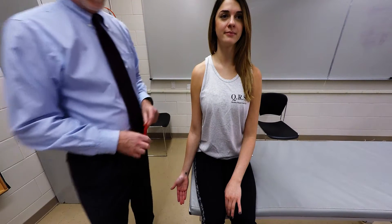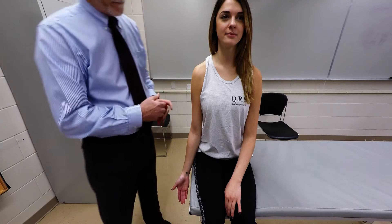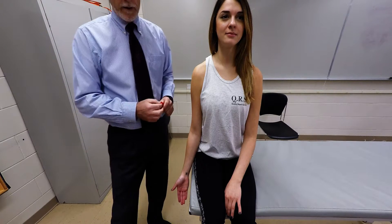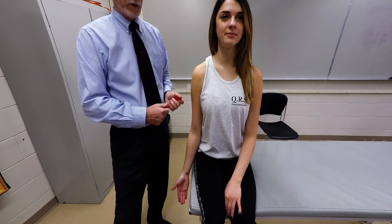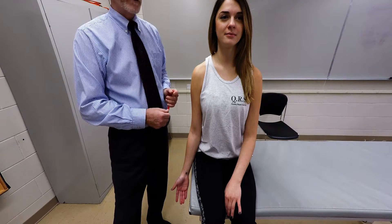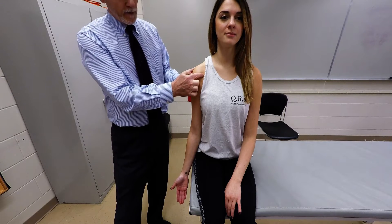I'm going to demonstrate palpation of the biceps brachii muscle. There are two heads: the long head attaches to the supraglenoid tubercle of the scapula, and the short head attaches to the coracoid process of the scapula.